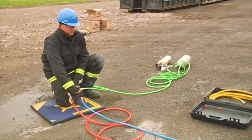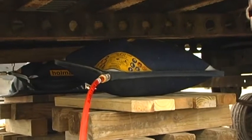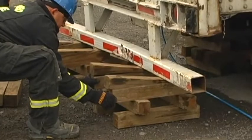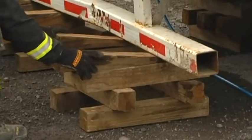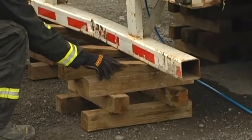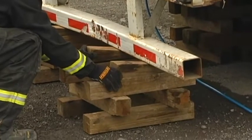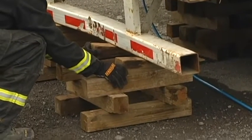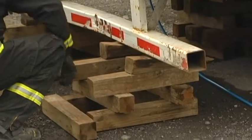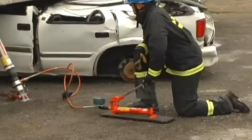Up on blue, up on red. As you can see, as the trailer raises, we're capturing the weight on the bumper with wedges so we always have firm points of contact. As the box cribbing is being tightened, we're also adjusting the struts to ensure that we're capturing the load.